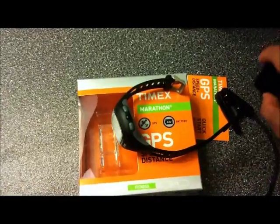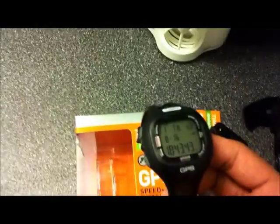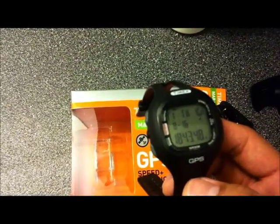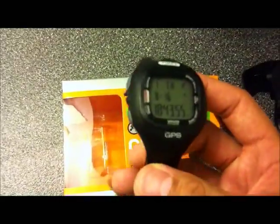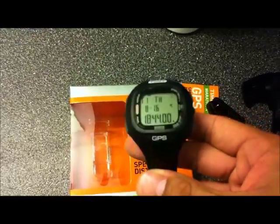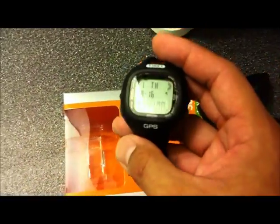I'm getting the features I want, especially the water resistance at around 30 meters. If you look at the Garmin 210 as well as the Soleus 2.0, those watches are not even close to being water resistant — if you ever try submerging them in water, you'll see what happens. But with this one, I'm not even worried, especially running in rain. I love having that water resistant feature, and the ease of use — not having to worry about which button to press — is what makes this watch very appealing to me.